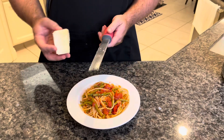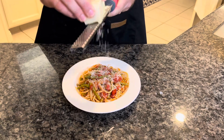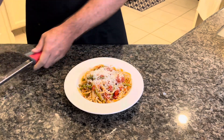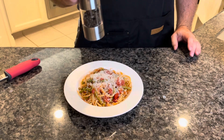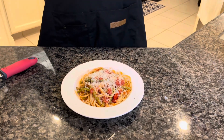We've got our pasta in the dish. We're going to put some fresh Pecorino Romano over it — don't be shy with this stuff. And I always like to add a little bit of pepper too.